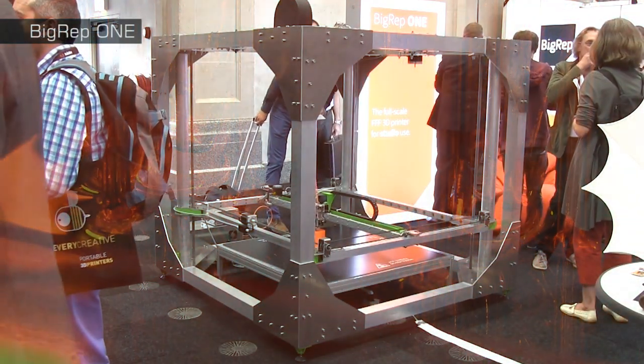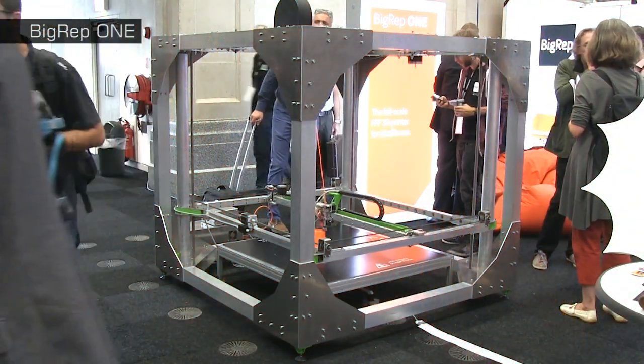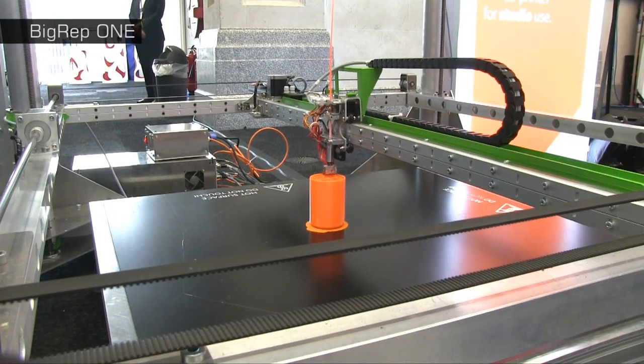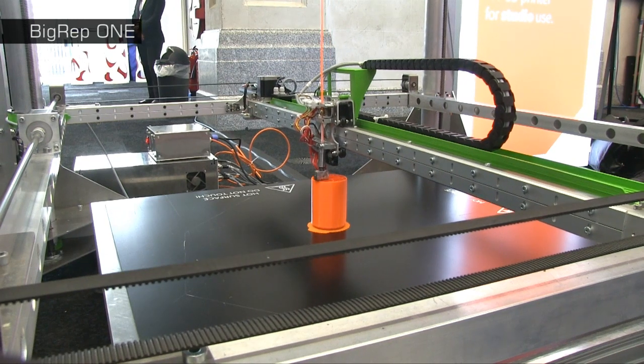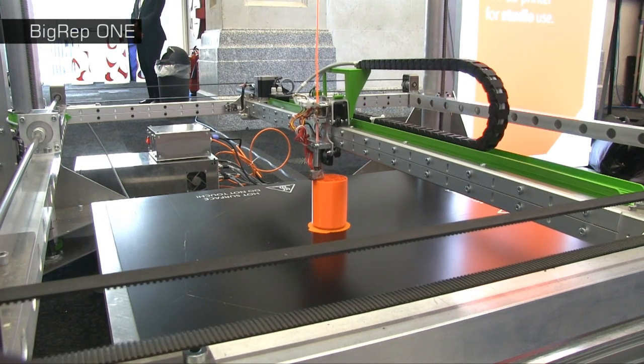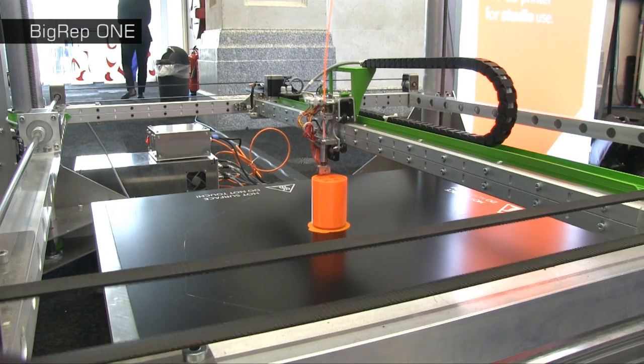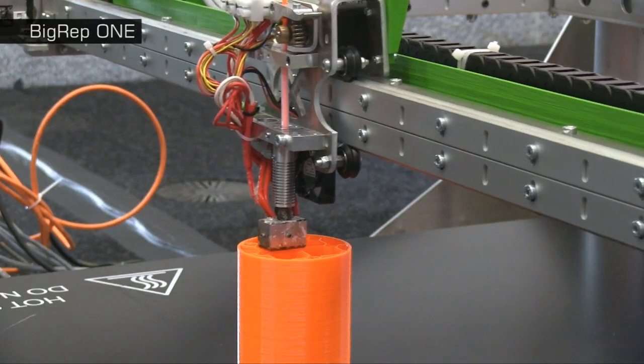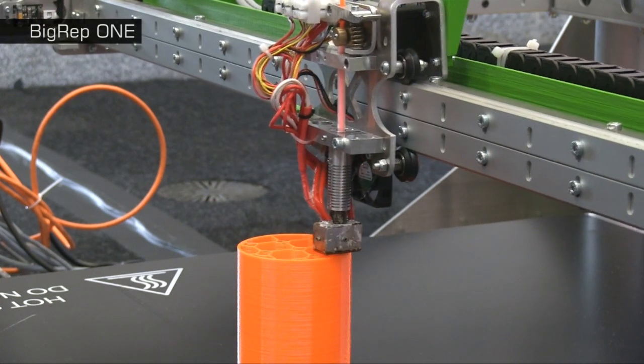At the other end of the size scale is the massive Big Rep One. Launched in March 2014, this huge material extrusion 3D printer can print plastic objects up to 1.3 cubic metres in size. With this hardware, you could literally 3D print a table or a chair, although admittedly they'd take several days to produce.